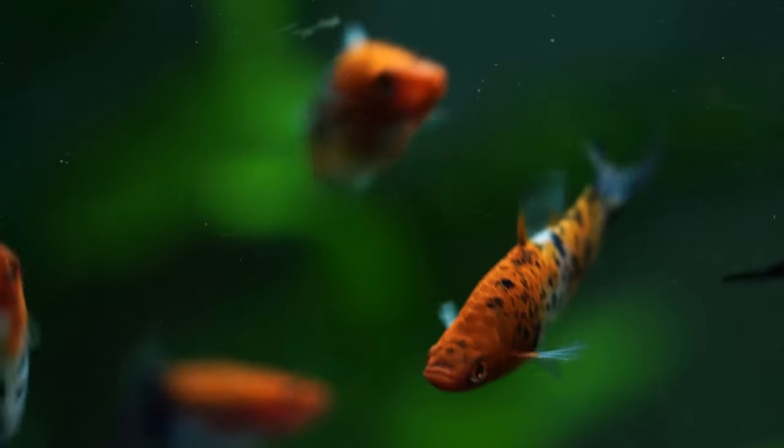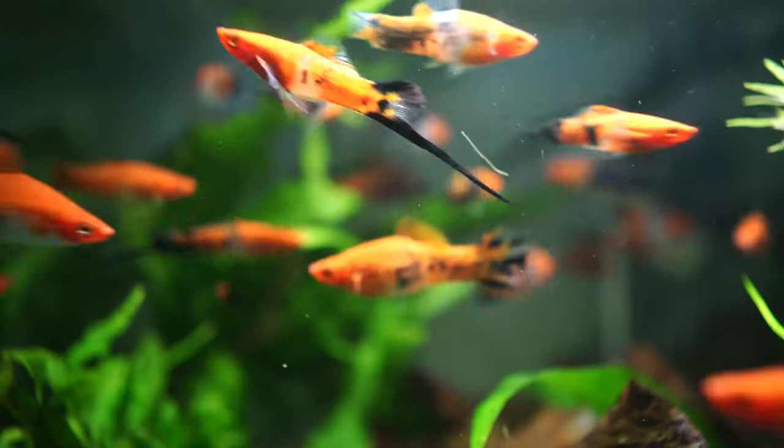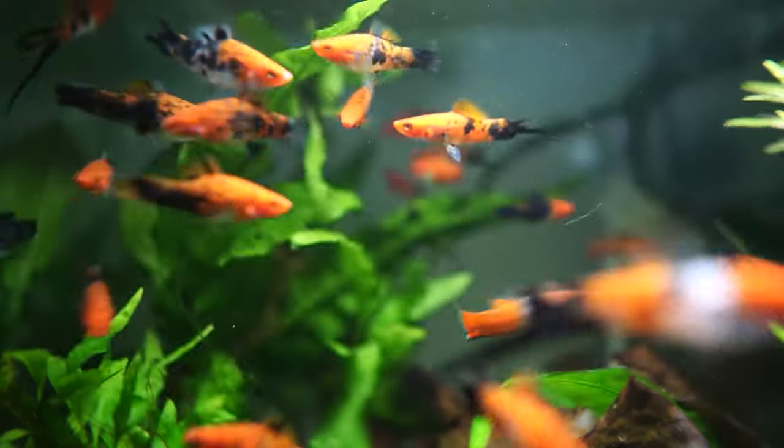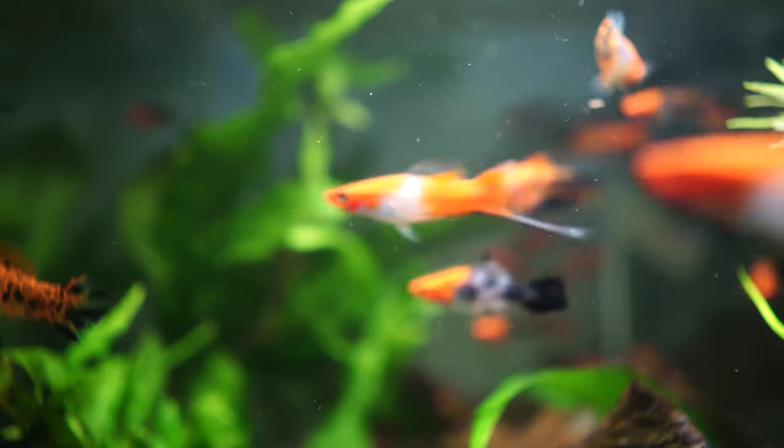On the topic of breeding — while they are live bearers, other swordtails in the aquarium might consume the newborn babies. For best success when breeding swordtails, it's a good idea to have heaps of plant coverage — dense and bushy plants and floating plants. Swordtail fry tend to stay up the top of the aquarium, so things like water lettuce, frogbit, and salvinia, if legal in your area, are great for protection. The larger the aquarium, the more places to hide. Also, if you have a mechanical filter likely to suck up babies, put an intake sponge over the intake.